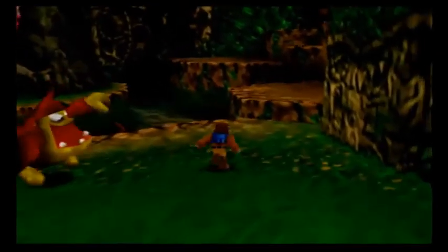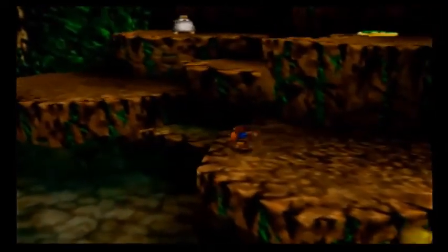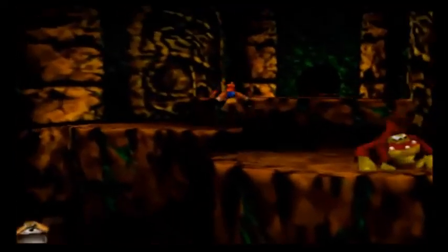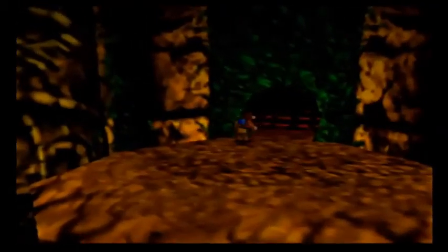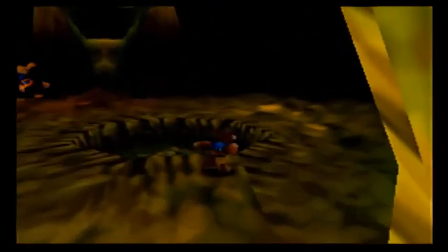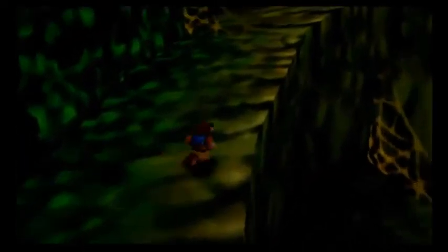So in conclusion, Banjo-Kazooie were handled absolutely magnificently. The cameos, the stage, the spirits, the classic mode route — everything felt like such a loving tribute to the bear and bird. And it makes me so happy that their original game, and hopefully Banjo-Tooie as well, are coming to Nintendo Switch Online. So now, if you don't want to just watch this video, you can go ahead and experience their adventures for yourself. Thank you very much for watching. If I somehow missed out on anything, please let me know down in the comment section. I'd like to again thank SkylyLoves459 for the suggestion for this video. And until the next time — keep the faith, stay epic, God bless, and the bear and bird in Smash! That's never going to get old. Bye!